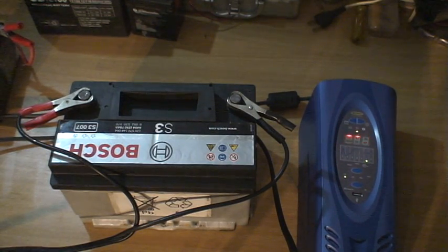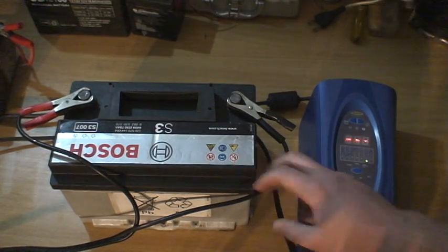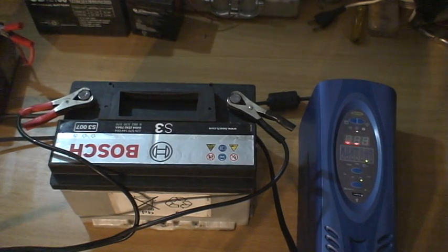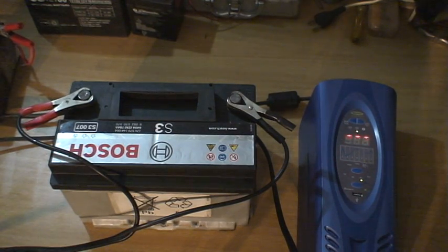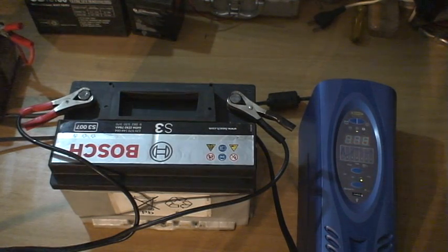The amperage you should charge a battery with should be at least 10% of the capacity of the battery. So if this is a 70Ah battery, it would be a 7-amp charge. We don't have a 7-amp option but we can move it to 8 amps. What this does is desulfate the battery by sending high impulses — you can leave it on for 24 hours and verify how the cells are doing.